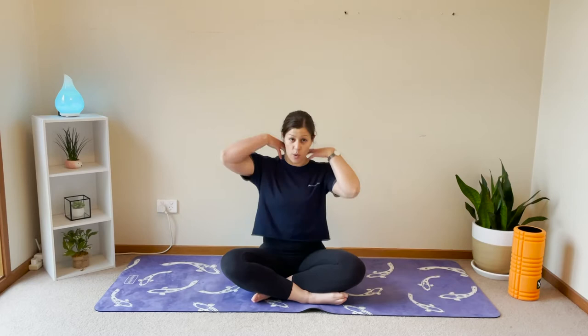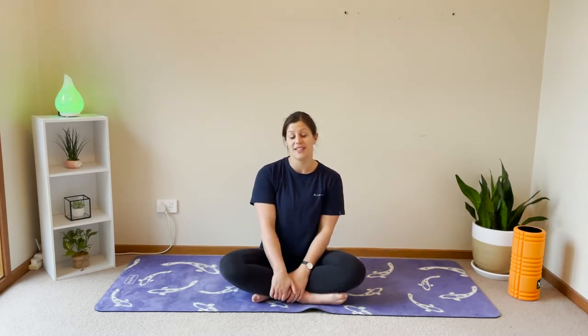Hi everyone and welcome, my name is Steph. I'm going to be taking you through a short little stretch series for today. We're going to be focusing more on our upper body, our neck and our thoracics — just a quick little series of stretches. If you've been sitting at a desk and you're feeling a little bit tight and everything's a bit sore through that upper body, this will be a really nice way to open up through those areas.